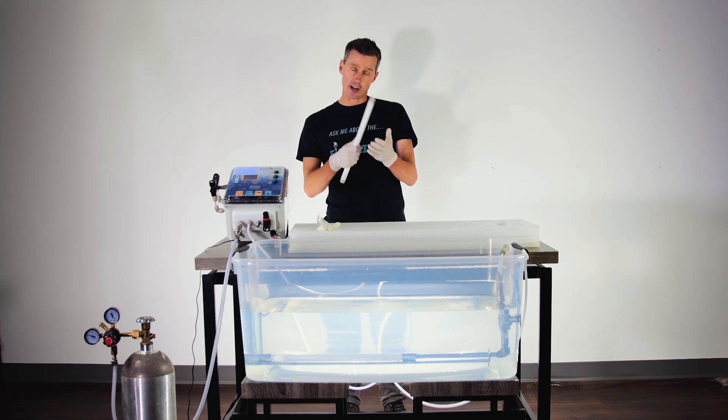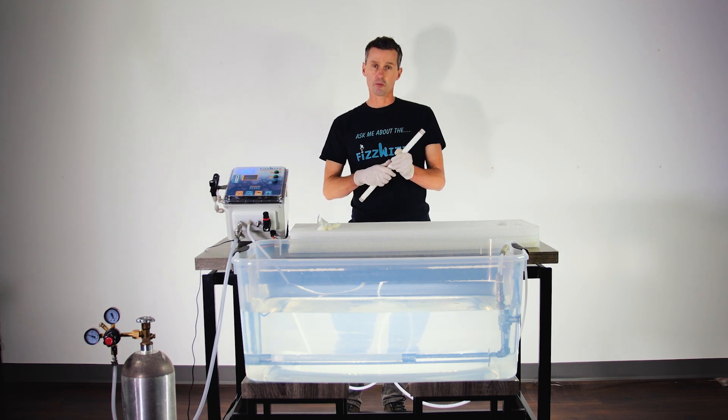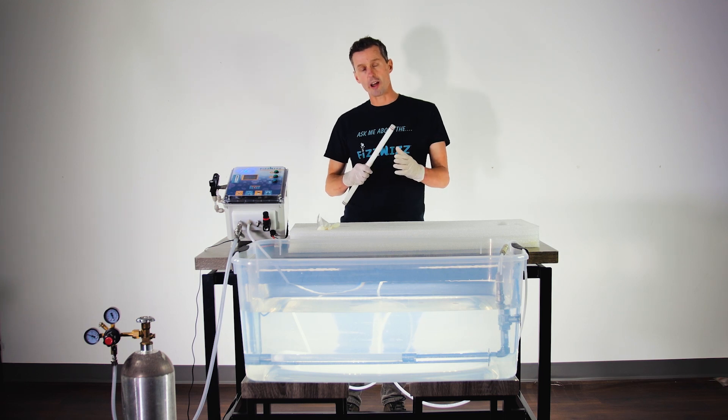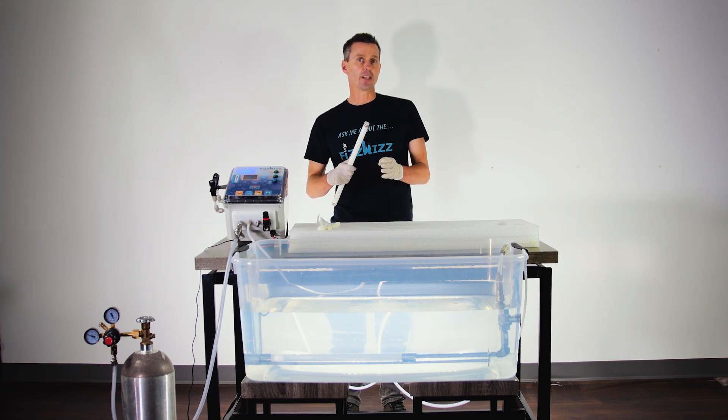Disadvantages of ceramic are that they're fragile — if you drop them, they tend to break — and they're quite difficult to clean, though we did do a video on how to clean ceramic. Stainless steel carbonation stones are more durable, but they do wear out and corrode over time. It's also very easy to flow them hydrophobic, which means you get big bubbles that don't dissolve into your beverage.